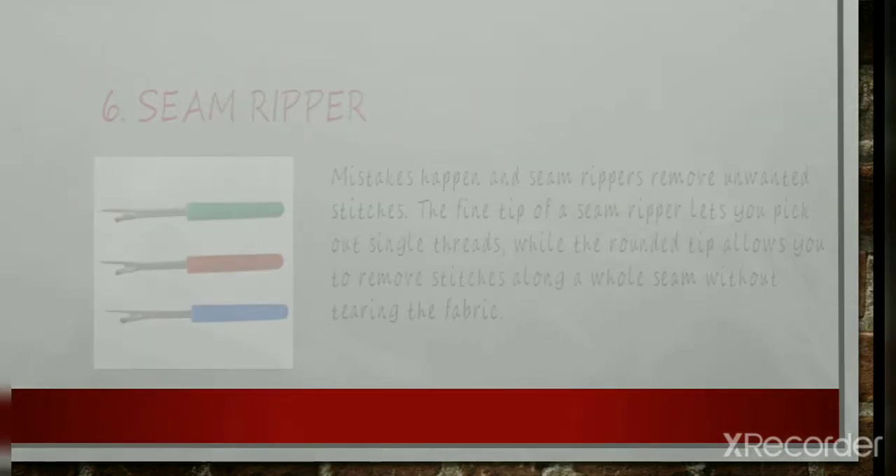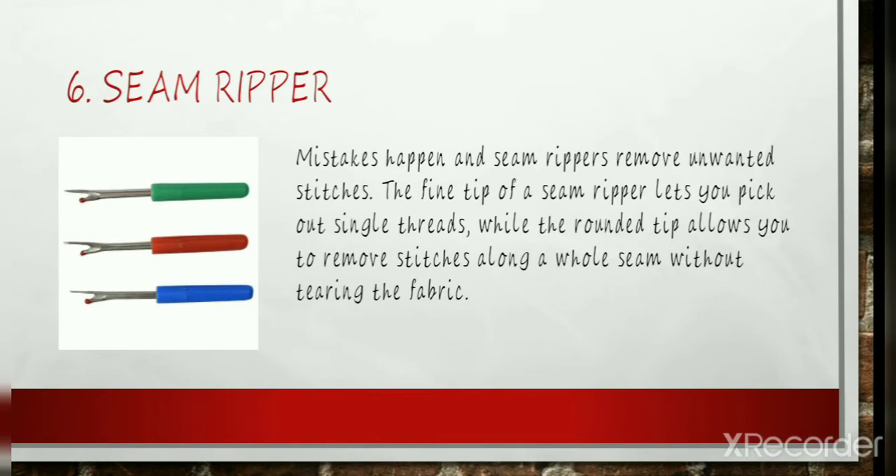Seam Ripper: Mistakes happen and seam rippers remove unwanted stitches. The fine tip of a seam ripper lets you pick out single threads, while the rounded tip allows you to remove stitches along a whole seam without tearing the fabric.